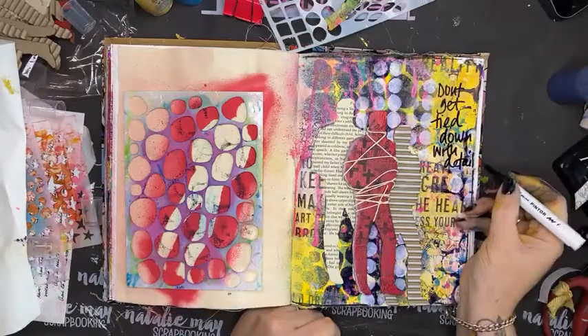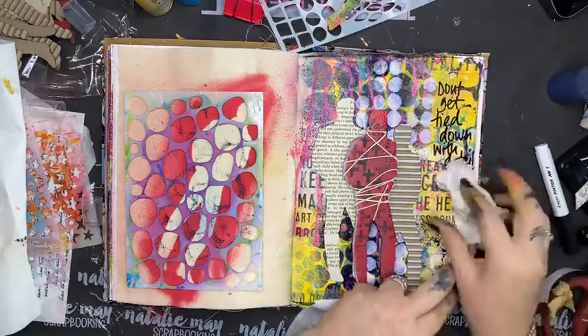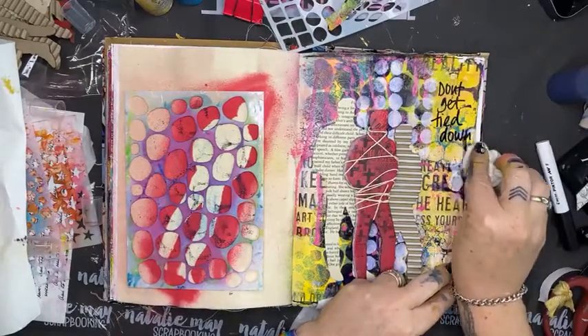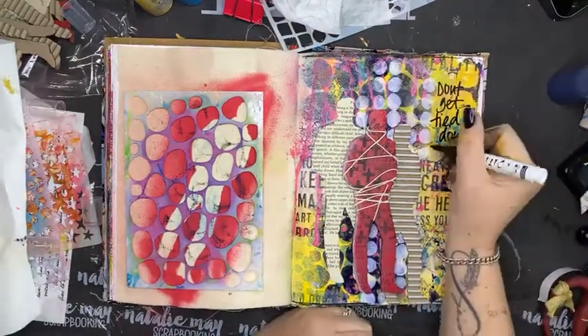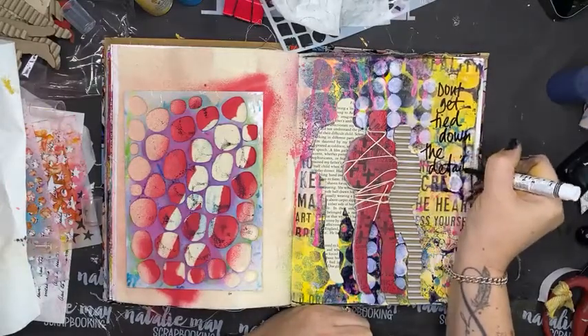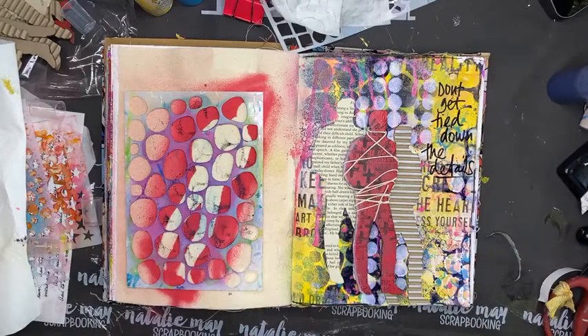'Don't get tied down with the details' — and that didn't fit so because it's on a painted background let's see if I can wipe those last two words off. Oh look at that, it hadn't dried so I could fix it! There we go — 'Don't get tied down with the details.' Perfect.